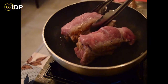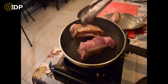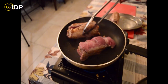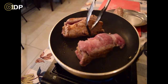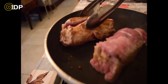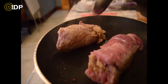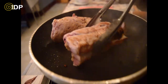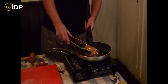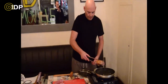The stuffing doesn't have to be sausage and herb stuffing - it can be any kind of stuffing you want to make. So that is this - it is nice and sealed with a nice colour. That is exactly the kind of colour you are looking for. I am just going to put it on the plate.